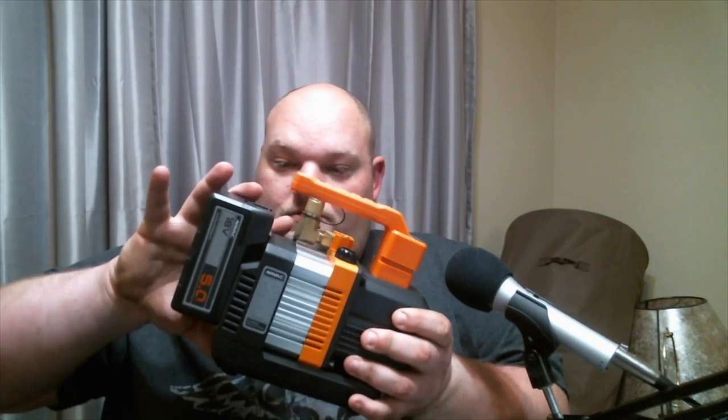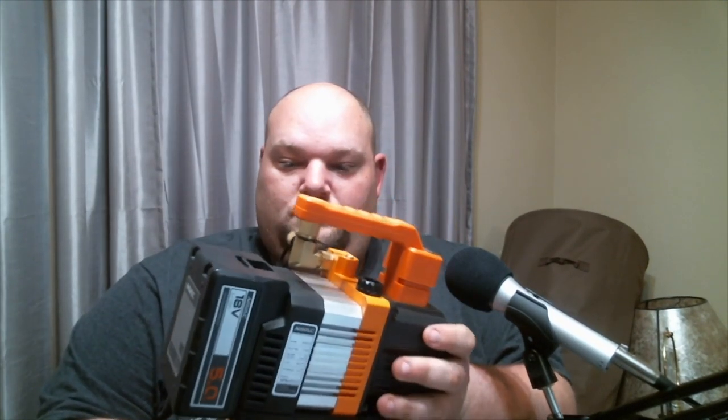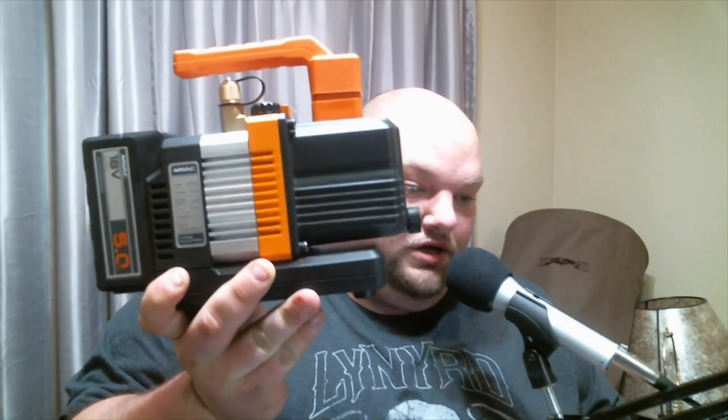I don't know anybody else that's done a review on this pump besides AK HVAC — other than him I don't believe I've seen any other ones, though I could be totally wrong. They were nice enough to send it to me, so I'm going to do it. You just put the battery on just like that, hit power — and that's what it looks like with the battery on it. Pretty dang cool.